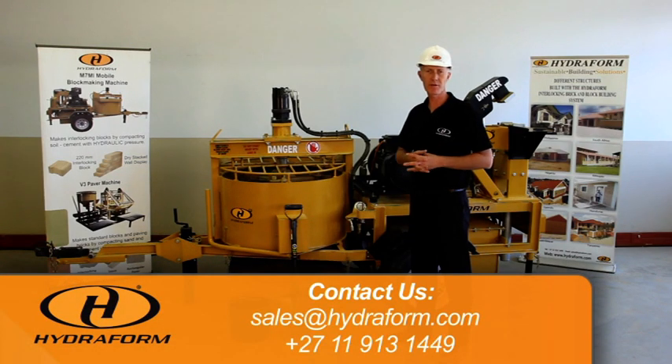Remember to book training with Hydroform. You've got two options with regards to training: training at the academy in South Africa, or on-site training. Contact Hydroform in South Africa and they will supply you with all the details.